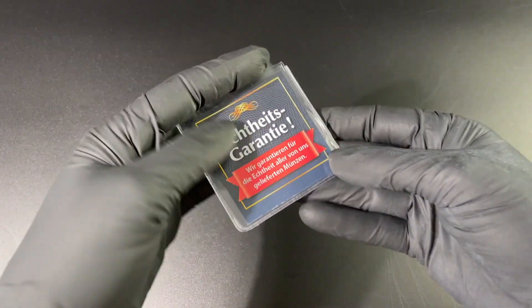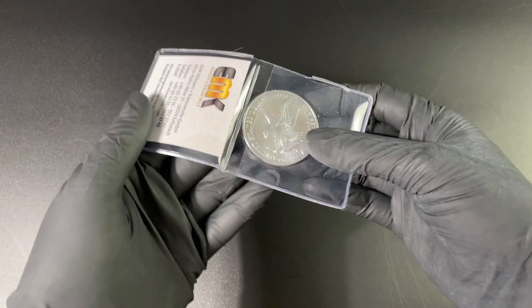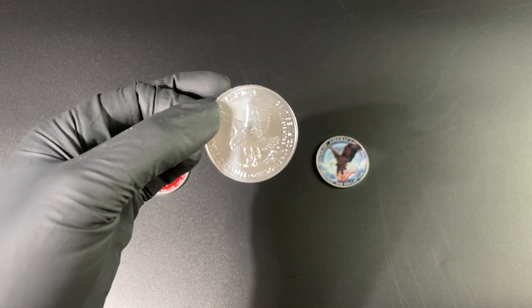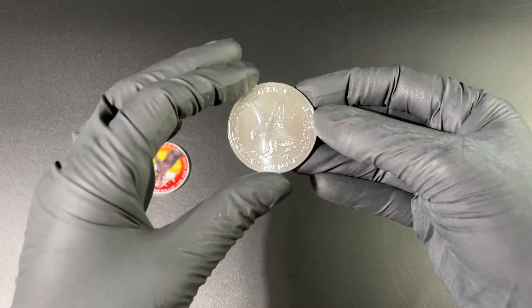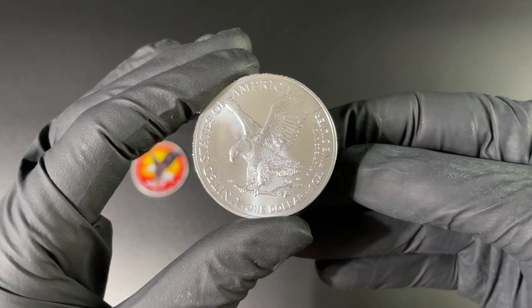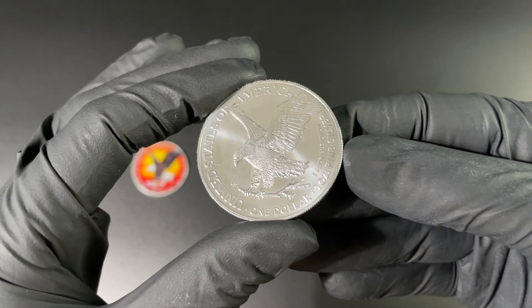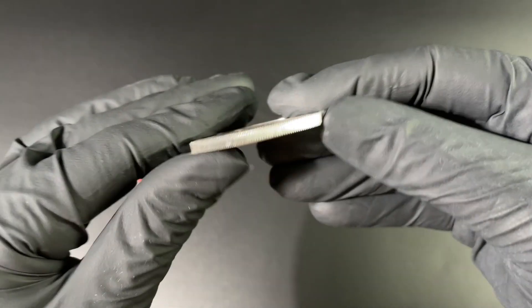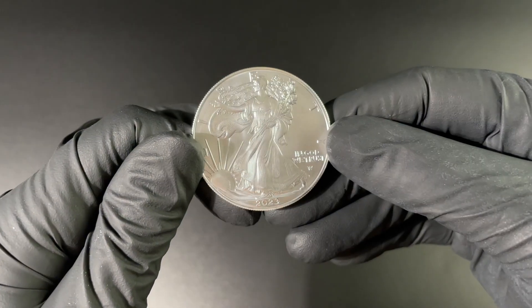Let's get a regular silver eagle to have a little look. Here we go — this is just the regular uncolored version, always nice to see them side by side. This is of course the 2023 version — just a lovely way to collect silver in these particular coins.